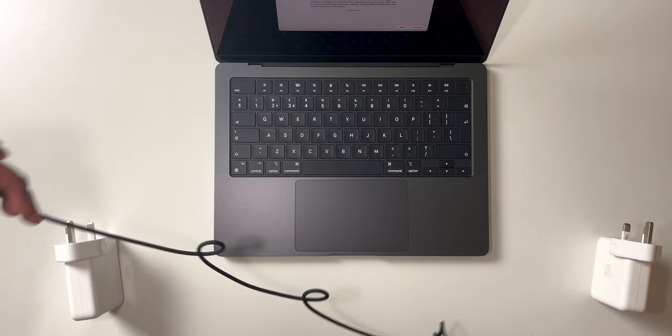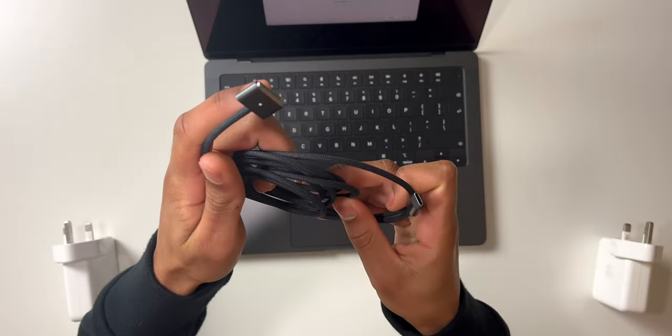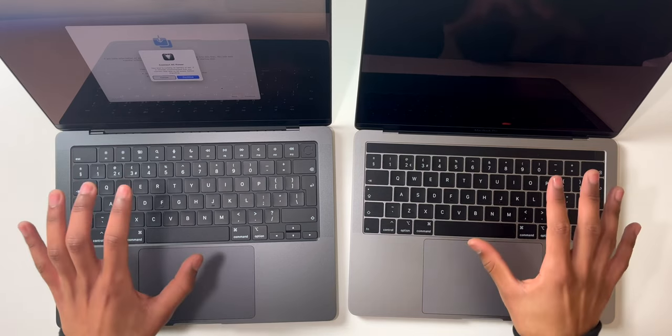I haven't used MagSafe since the 2015 MacBook Air, so having this is definitely going to bring back some memories. To charge it, all you've got to do is just click it in.